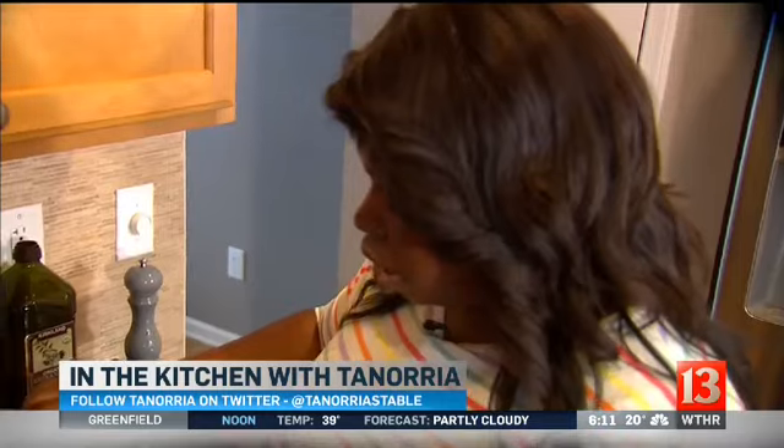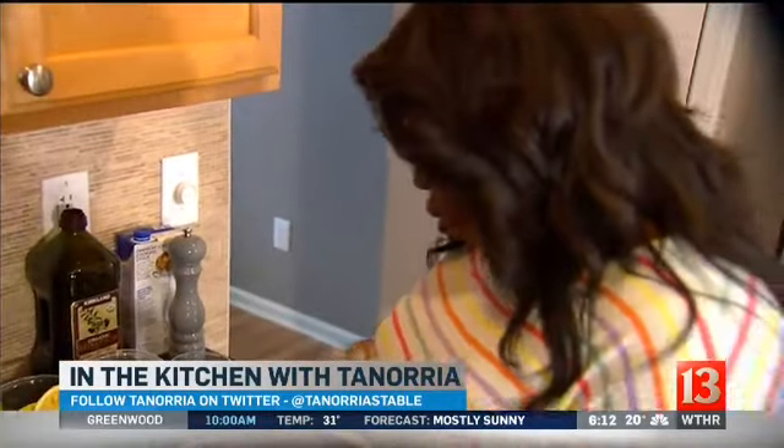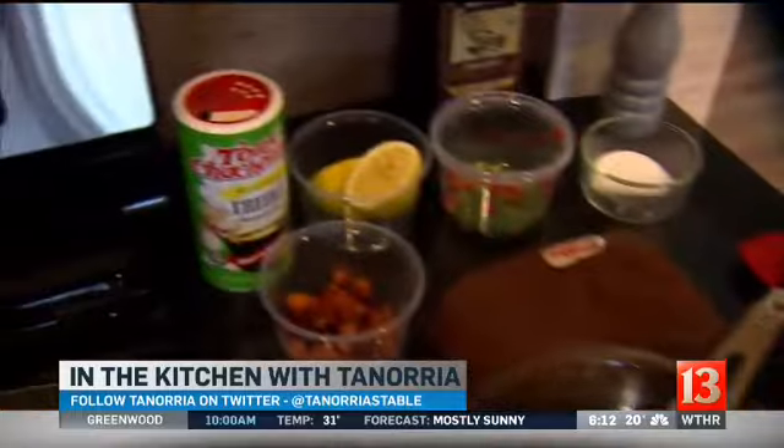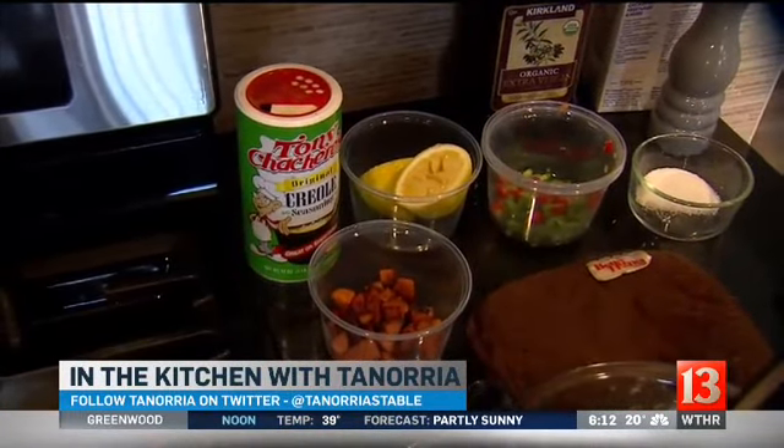I'm going to add a little bit more stock just to develop more of a gravy. And what did you put on the shrimp? So my shrimp, I did a Cajun seasoning and lemon zest — I took the zest of the lemon. That's where the most flavor is. The oils are actually in the lemon peel, but you don't want to get the white part of the lemon because that's bitter.